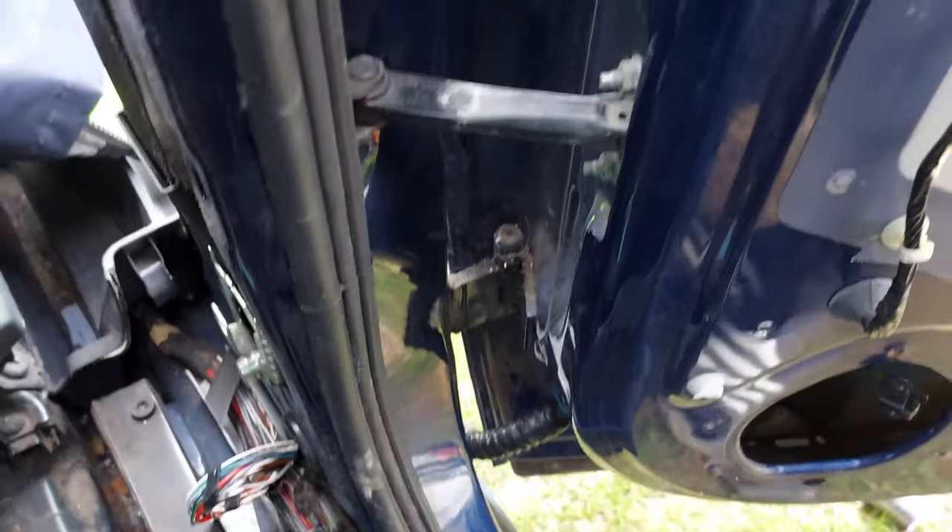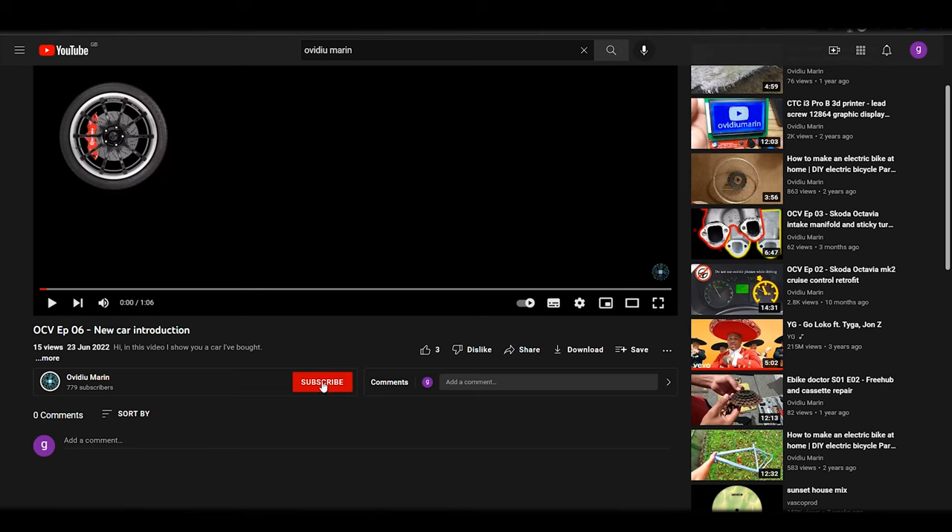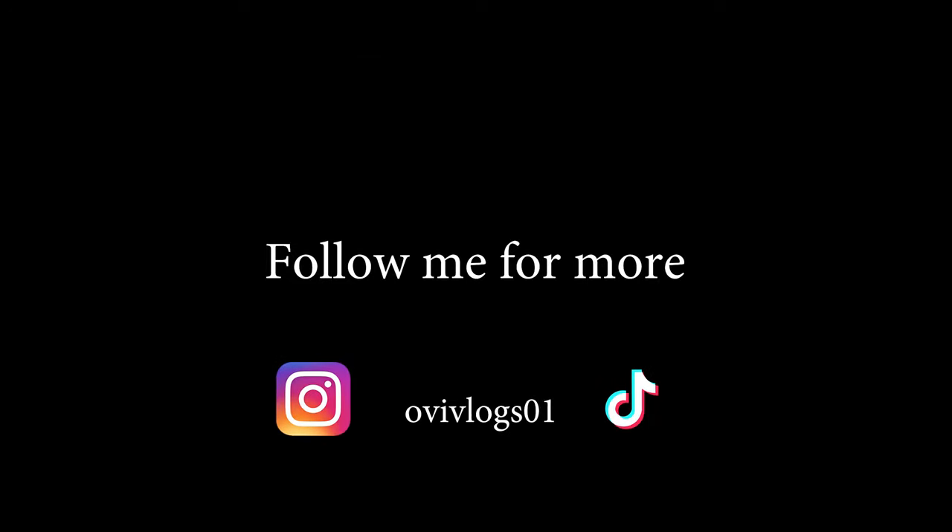This is all for this episode. If it helped you don't forget to give it a thumbs up and also subscribe to the channel and click the notification bell. And if you want to see more videos, follow me on Instagram and TikTok.